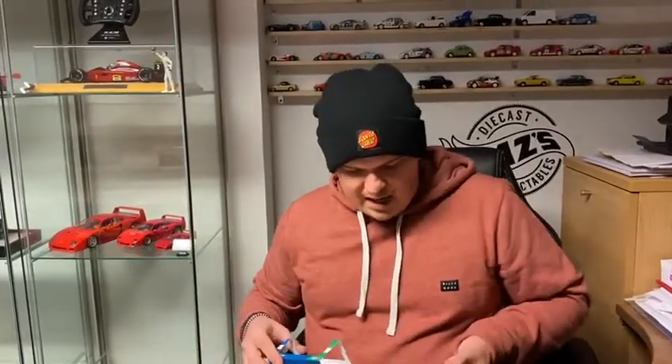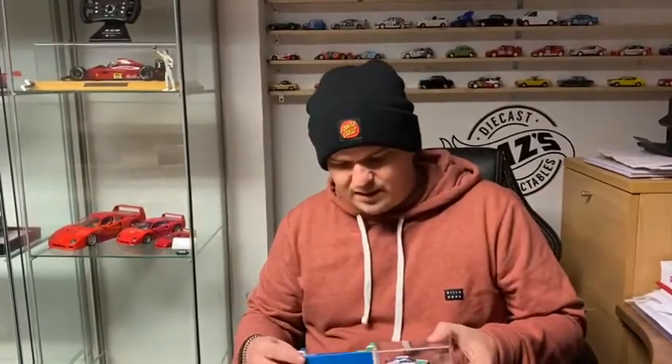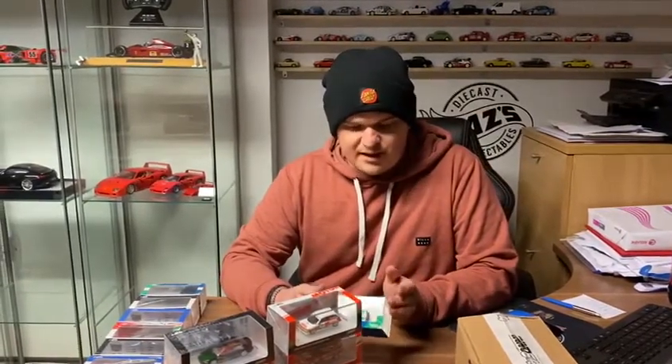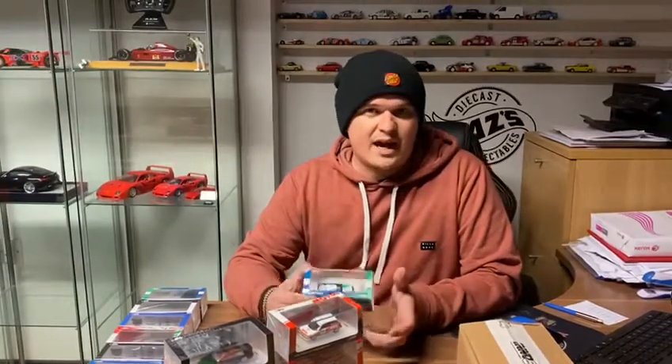They're all going to be up on the website by the time you've seen this video, priced around sort of 20 pounds. I know a lot of you guys collect the high-end 1/64 stuff — I have got a few little bits, Ignition stuff, Mini GT stuff, starting to get some really nice 1/64 stuff in now. I know not a great deal of UK companies actually deal with the Inno 64 stuff, so if you collect them and you live in the UK, head over to the website, have a little look, see what's about.